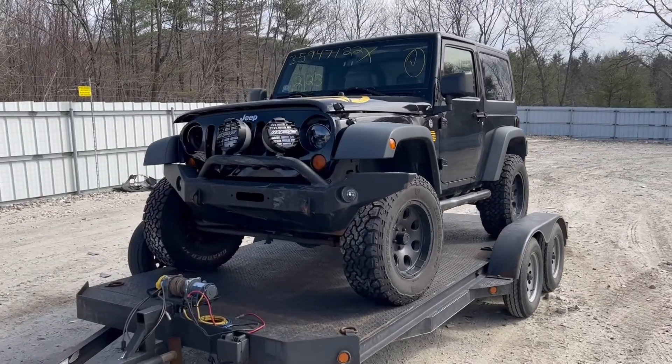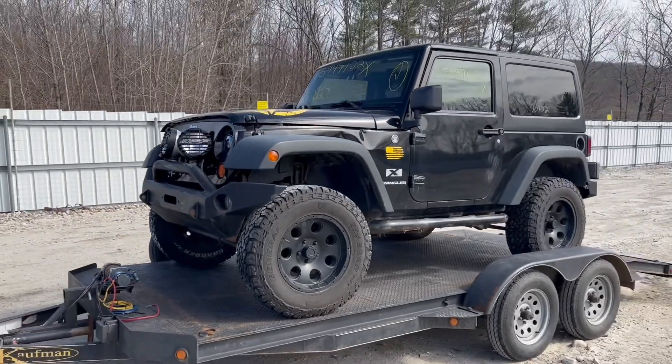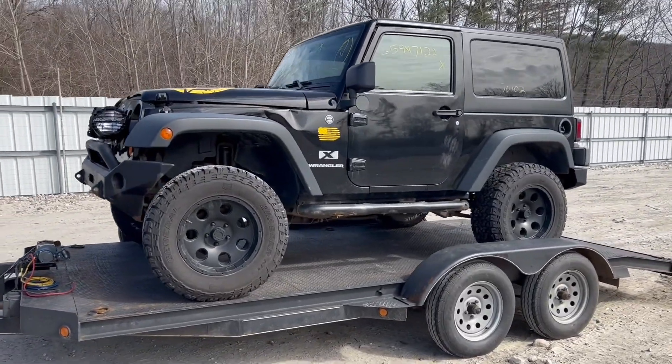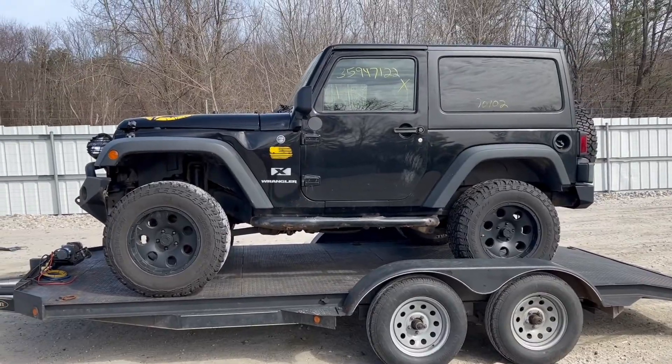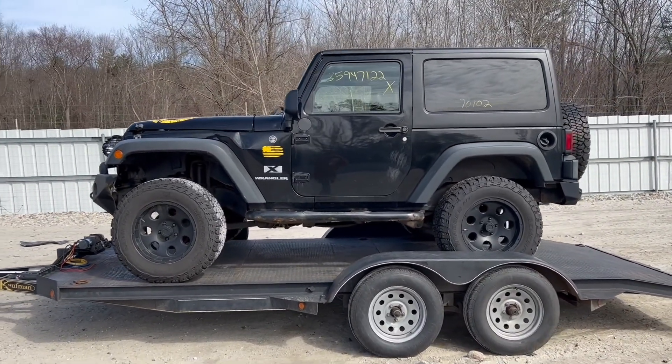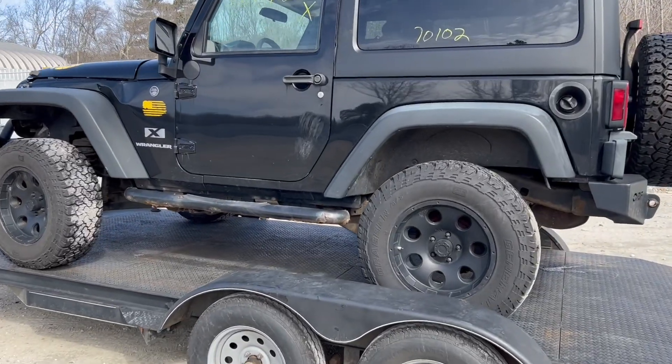Here it is, my 2008 Jeep Wrangler X. This is the first Jeep I've ever bought. I barely know anything about Jeeps. So anyone that knows things about them, try to educate me in the comments. And whoever doesn't know much about them, we're going to learn about it together. So let's go ahead and check this thing out.